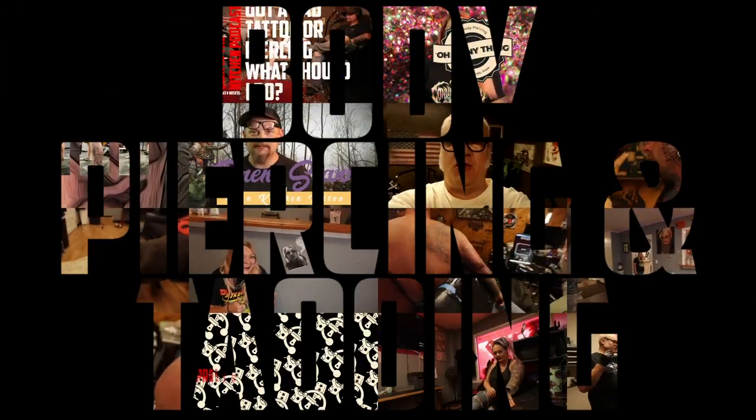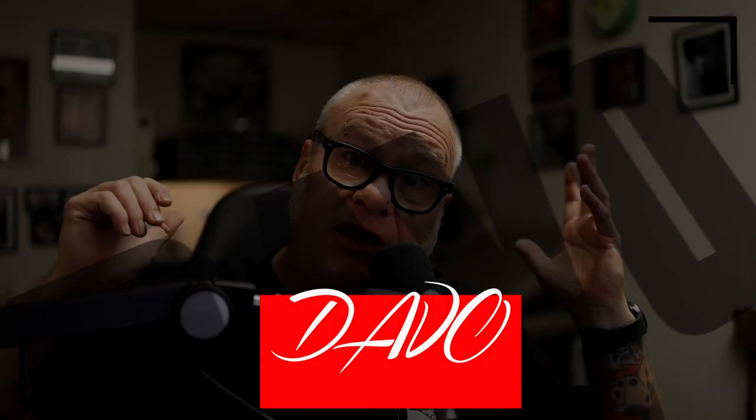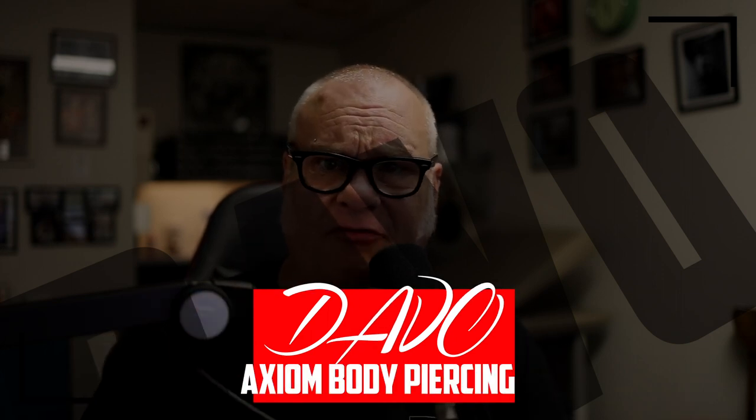What is a floating navel? I'm going to cover that coming up next in Body Piercing Basics, episode number 143. For those who are new to the channel, welcome to the Body Piercing and Tattooing channel. My name is Davo. I'm a professional body piercer and have been since 1994. I own and operate the Axiom Body Piercing Studio, located right here inside Skin Kitchen Tattoo in Des Moines, Iowa.